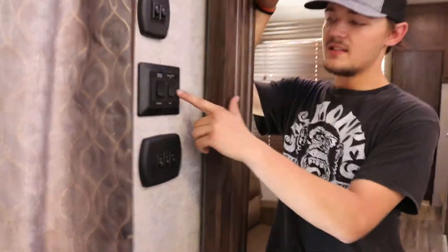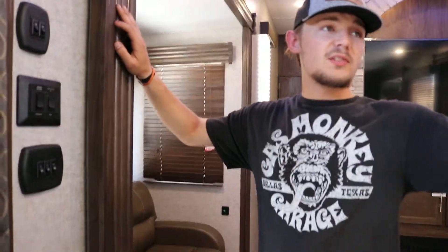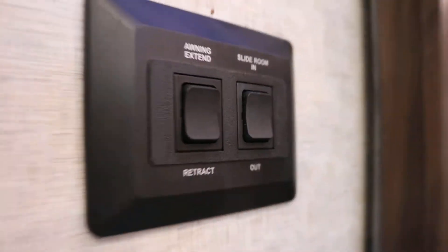This is your button to run the slides in. You have four slides on this one — one in the kitchen, two in the living room, and one in the bedroom. This button will run all four of them in starting from the front: kitchen first, then the two in the living room, then the bedroom. Make sure you stay plugged into your shore power to your 50 amp while it's running all the slides in — that's drawing a lot of power and it'll just work better that way. Up is in, down is out — that's all there is to it.